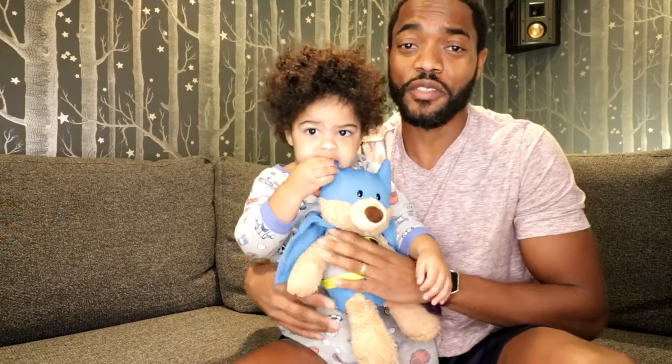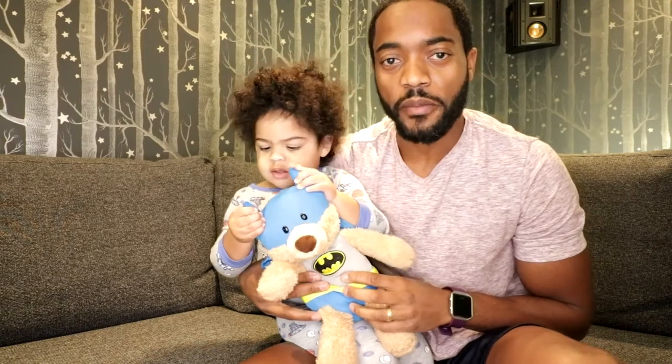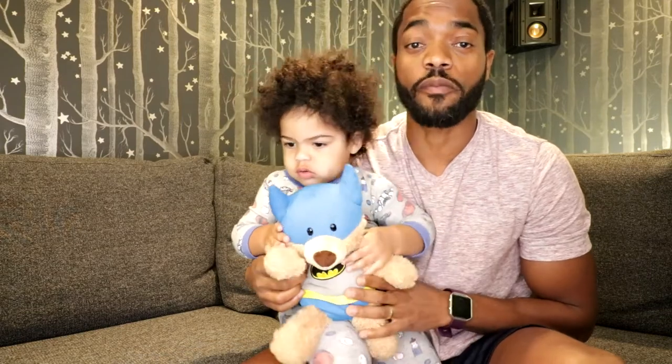Hi guys, this is JB and this is Capital JB Comics. With me I have Benedict, back by popular demand. In today's video we will talk about how do we store and protect our comic books once we've purchased and read them.